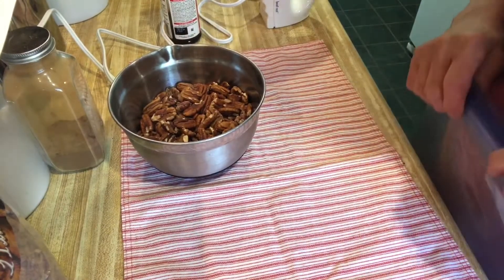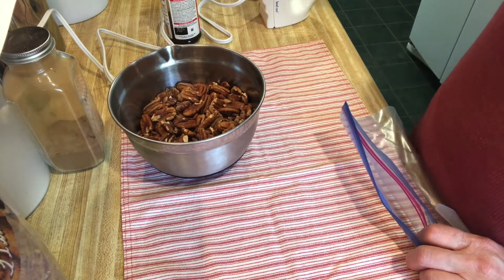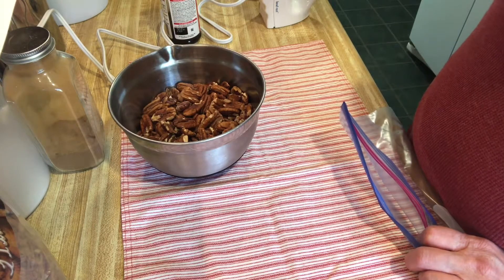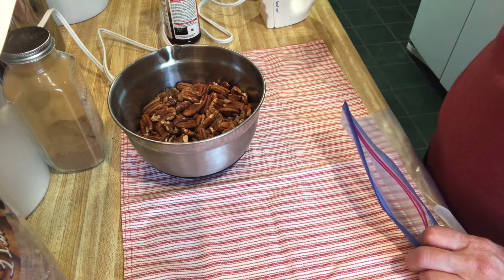Good morning, welcome back to my channel, this is Judy. I hope everyone's having a beautiful day. Today it's in the 60s here in Arkansas, the sun is shining, there's a little bit of a breeze — it's really pretty out. I put the dogs out so they could play and so I can make my video.